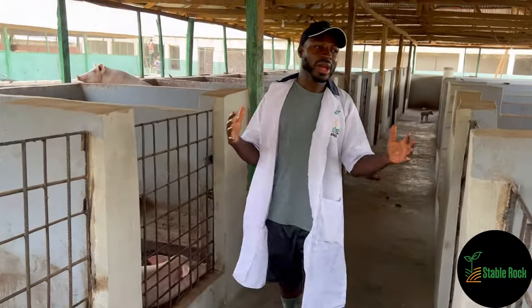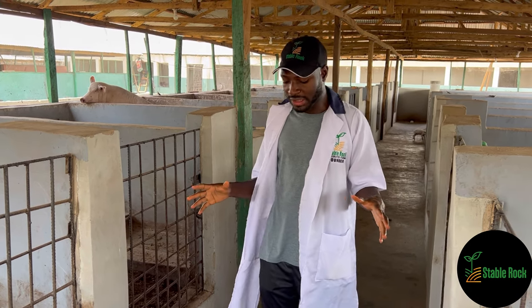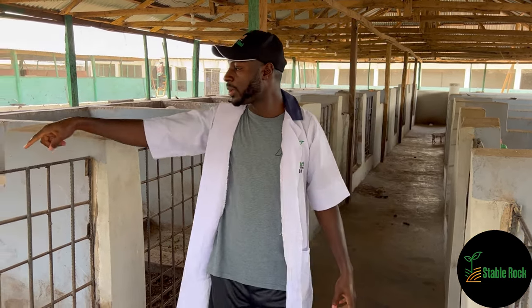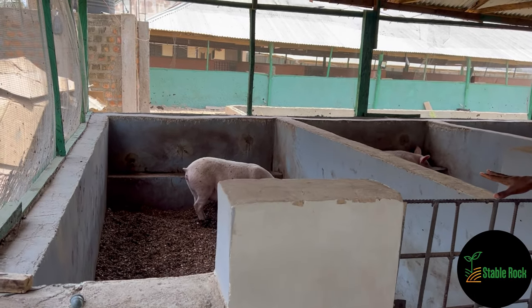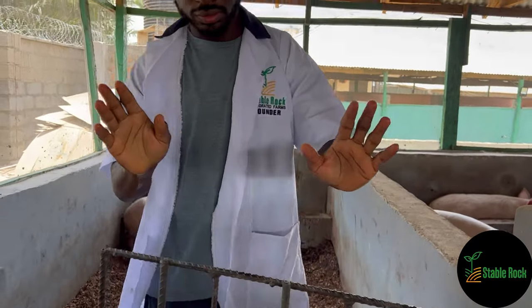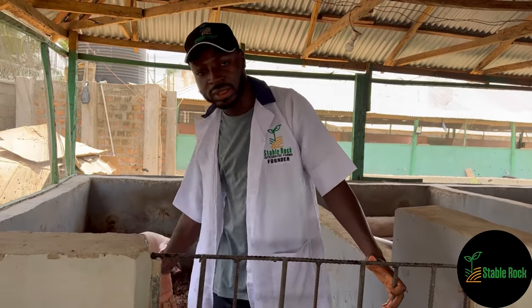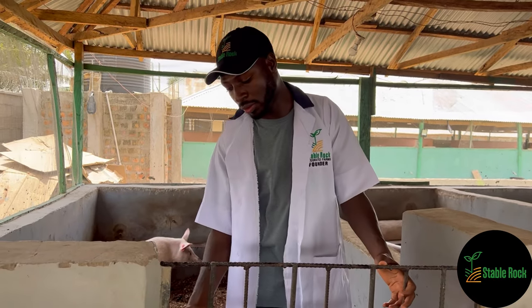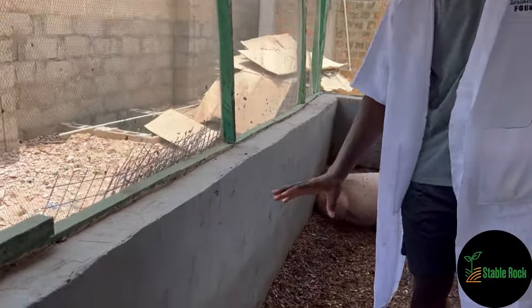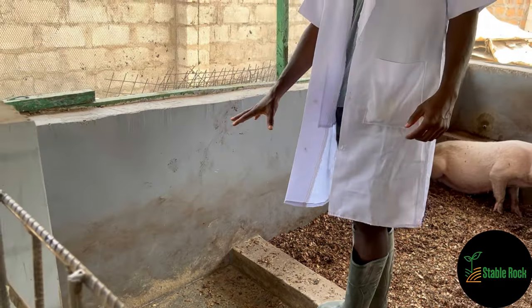Here we have pen one of three — we have three pig pens and this is the first of those three. How this is designed: we have 20 individual pens. Each one has a metal door again for security to ensure the pigs don't easily step out of their pen unless we want them to. Here is where their feed is distributed — staff come in the mornings and in the evenings and their feed is put in there.